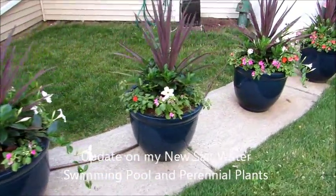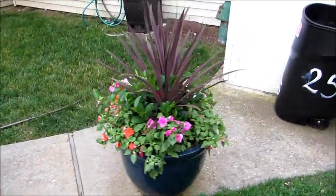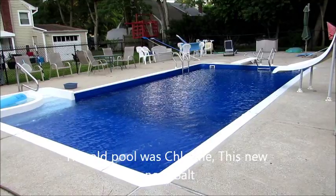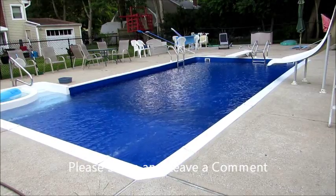This is an update of my plants that I want to put around the pool. Here is a video of my new swimming pool. We just converted from chlorine to salt. Should be fun.